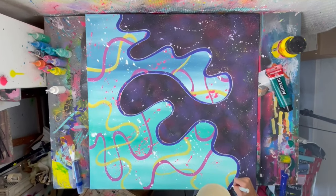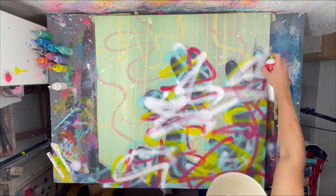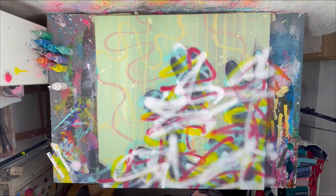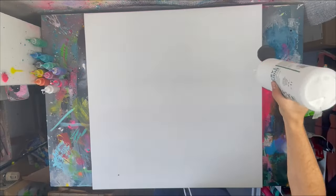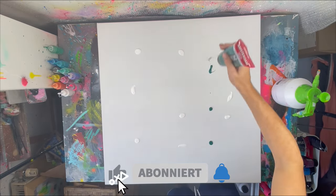Hello friends and welcome back to the channel. We will be painting an underwater scenery with some coral reefs. If you haven't subscribed to the channel yet, please do so now and enjoy the video.